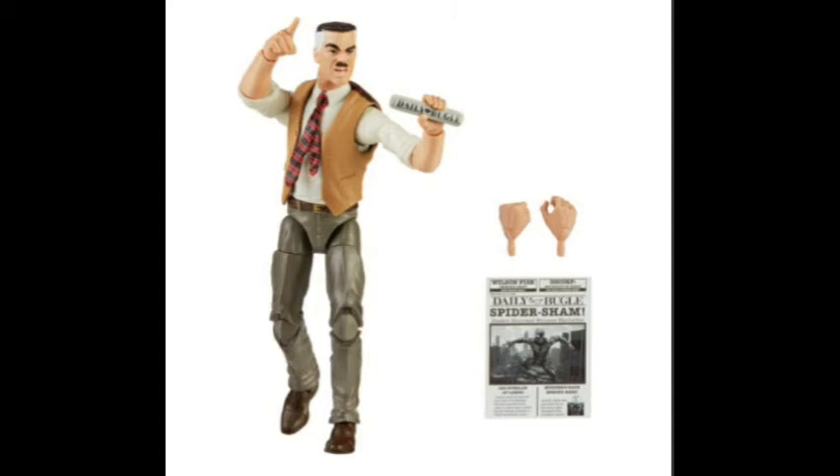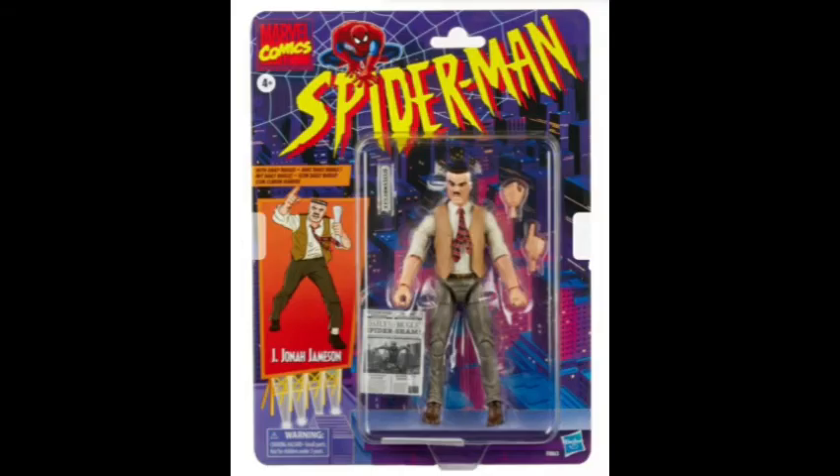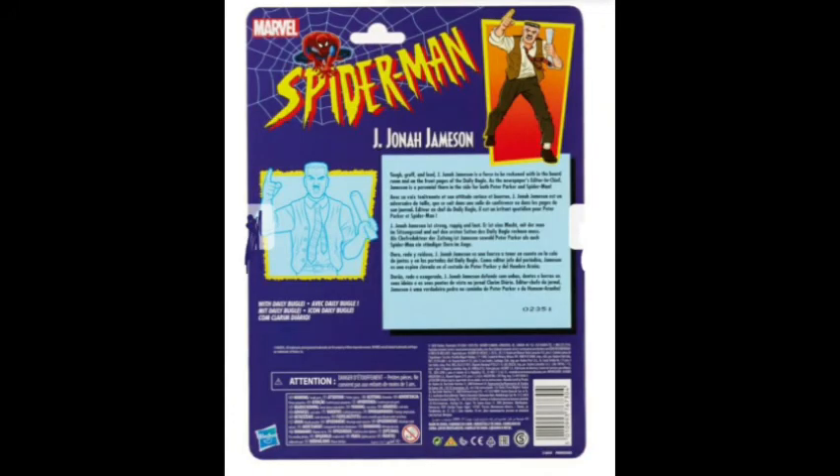He also comes with a sheet of paper — the Daily Bugle Spider-Sham. And he comes with some extra hands: a pointy hand, a fist, a grippy hand, and another grippy hand. And he looks very good. The head sculpt, I think, is the same as the one that we got with that old Chameleon figure.